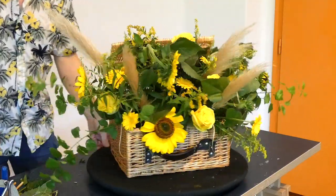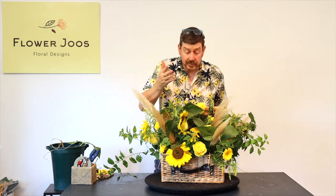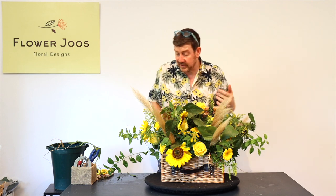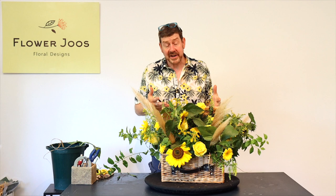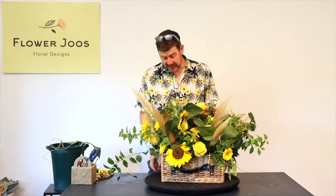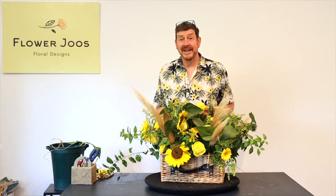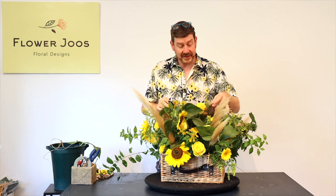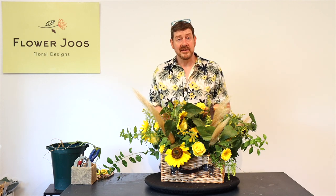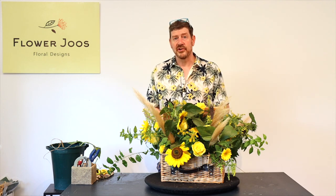And that is really it. So essentially we've just used some flowers from the garden — we've got some beautiful roses and germini which are bought flowers, but the sunflowers, the pampas grass, and the solidago were basically from the garden. We've managed to create quite an eye-catching design. It's all going to be quite happy because it's in fresh water, and this is going to look very attractive on a sideboard in a hallway. I hope you've enjoyed today's design. Maybe you've got something like a hamper lying around that you could make an arrangement in as well. Thank you for watching — if you've not already subscribed then click here to subscribe. We have new videos all the time and would really love you to join us for our next design.